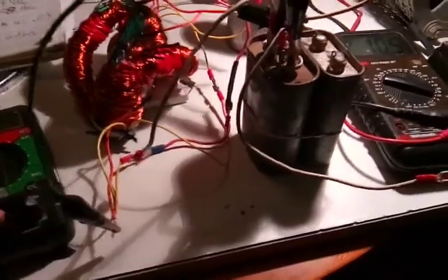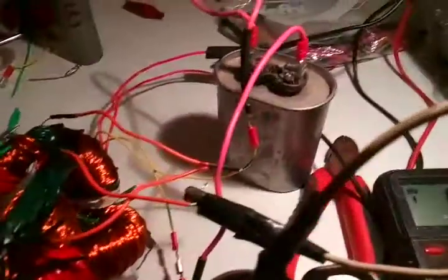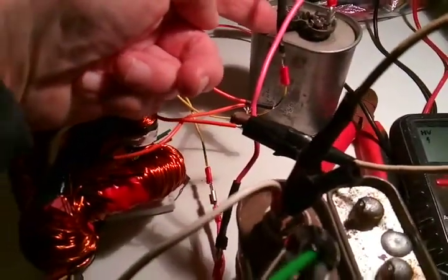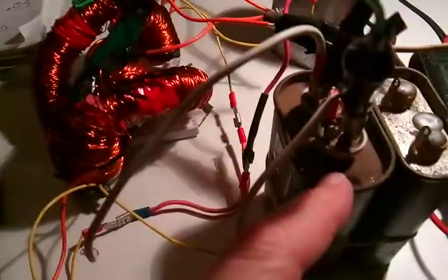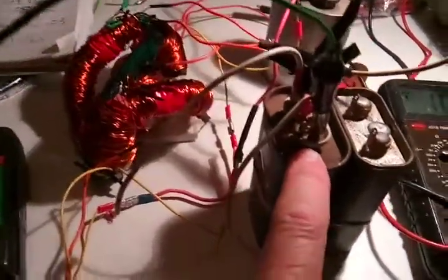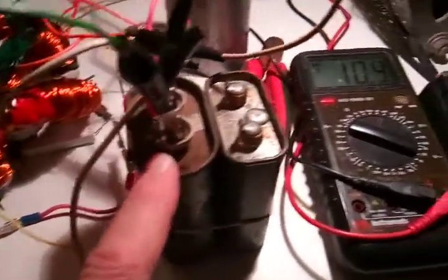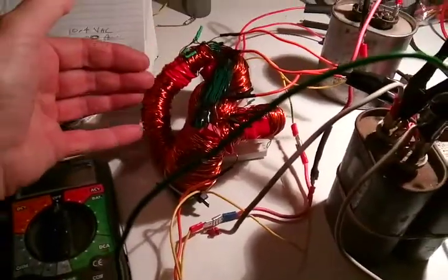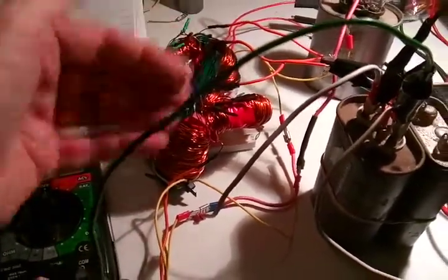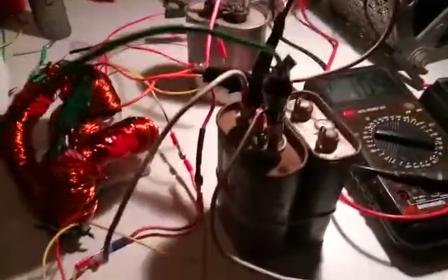I'm going to play around with this some more. I think what I'll do is put a 30UF cap for the secondaries and a 20UF cap, or some other cap, and run them in series — or I will run the tertiaries into the secondaries in series and put a single cap on it. I'm not sure. There's lots of possibilities here.